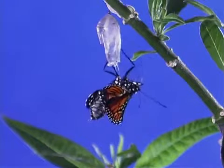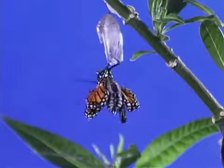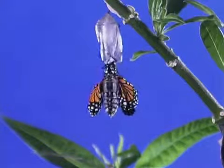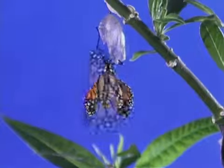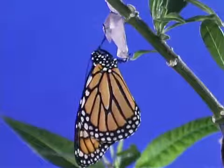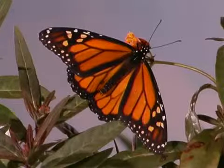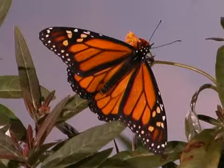At first, its two pairs of wings are like thick, flat balloons. They will be inflated with hemolymph that is pumped from the abdomen into the veins of the wings. After a while, the membranous wings harden and the butterfly is ready to fly away.